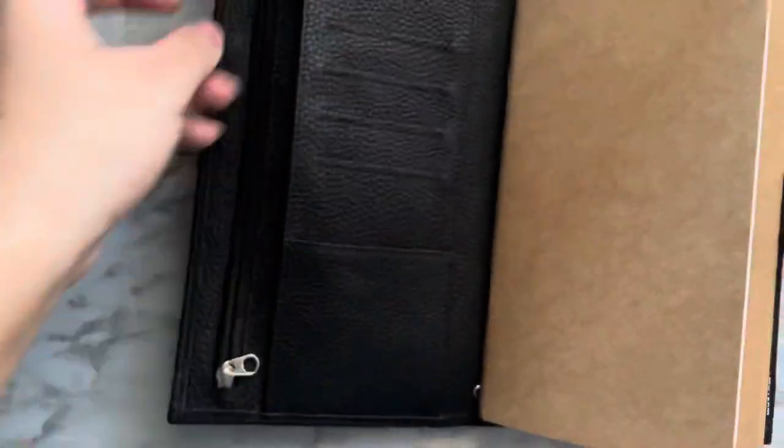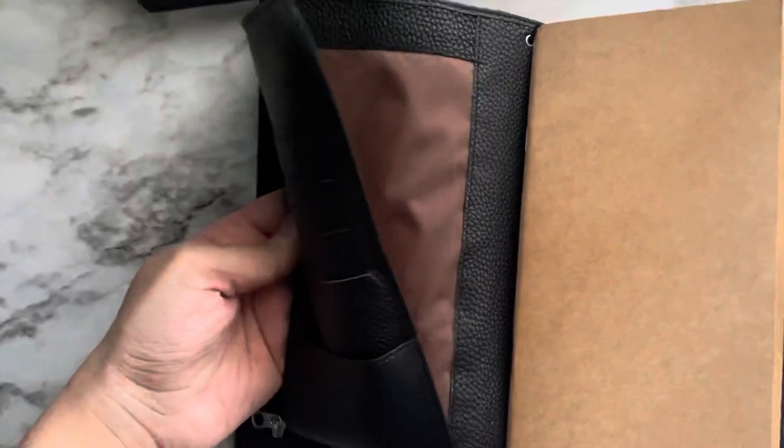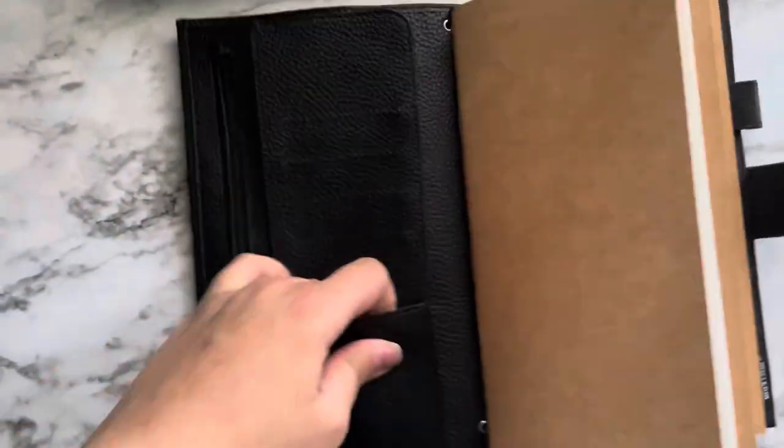There's a slip pocket, a zipper pocket, and this pocket goes all the way down.